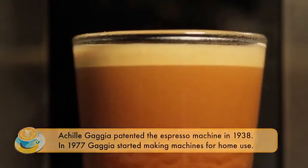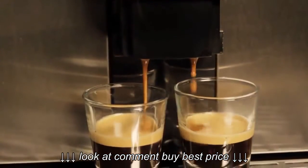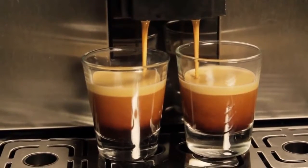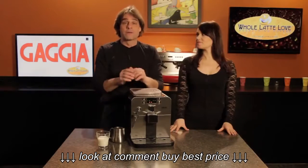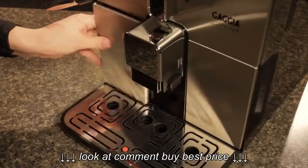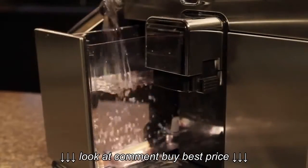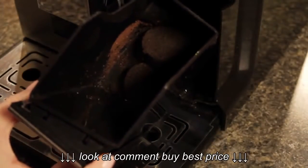If you want two shots of espresso or two long coffees, rather than just forcing more water through a higher dose, it's actually going to grind a second time to produce that second shot or coffee. Drink volumes are fully programmable on this machine. When you turn the Brera on from cold, it's ready to brew in less than one minute. The water reservoir and the dredge drawer are accessible directly from the front — the reservoir holds 41 ounces and the dredge drawer holds spent coffee from eight brewing cycles.